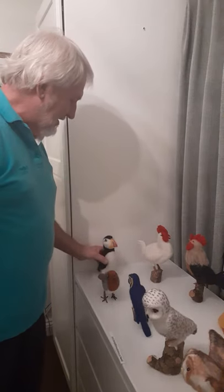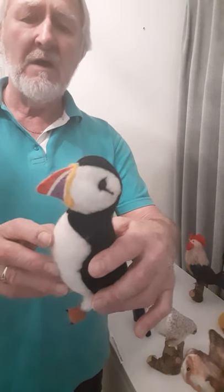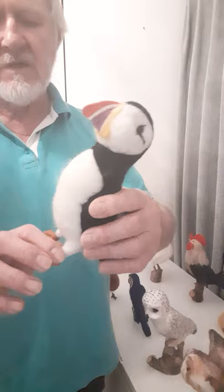First of all, everybody's favourite Puffin. Puffin is all needle felted. It's got little glass eyes. The beak is polymer clay, oven baked and painted with acrylic paints. His feet are also polymer clay, oven baked, attached to the main armature. Otherwise he's all wool.